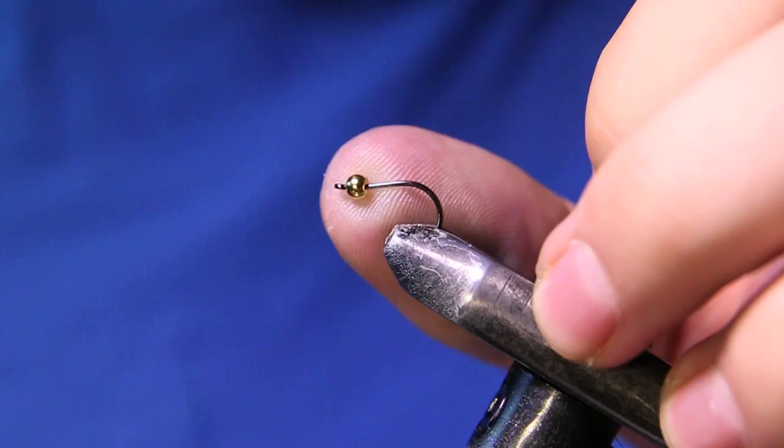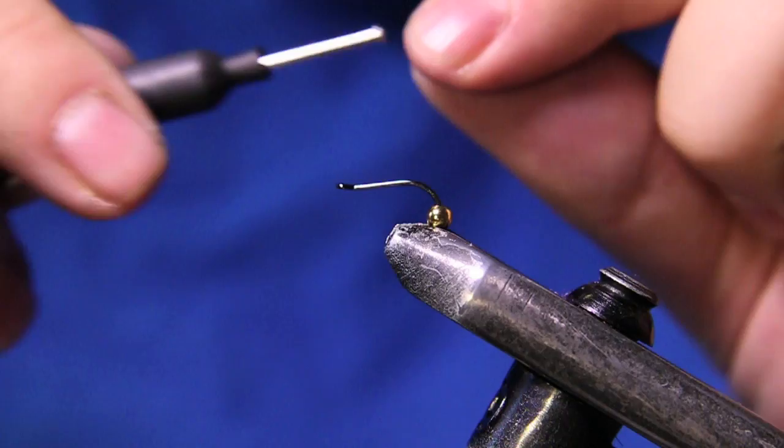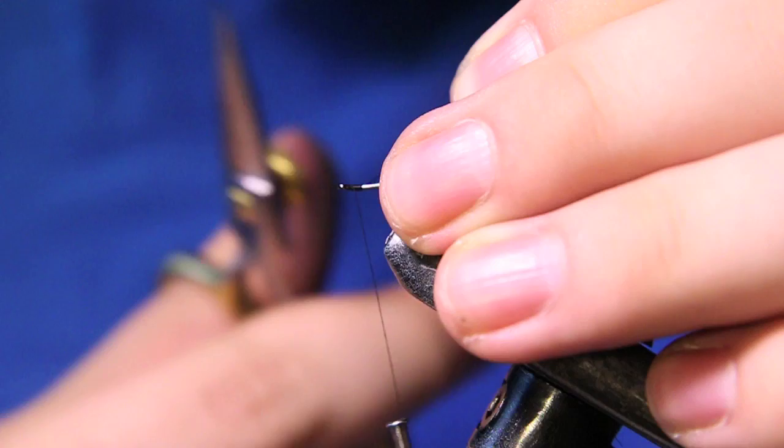The bead we have on here is just a 1/8 gold bead. We're going to be using the same 70 denier thread. I'm going to pull that bead back, start my thread behind the eyelet, and cut out the tag end.